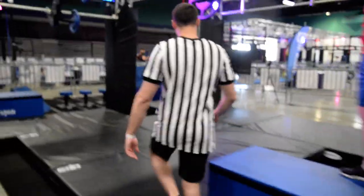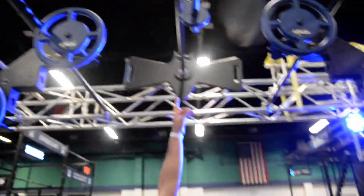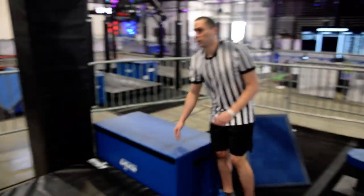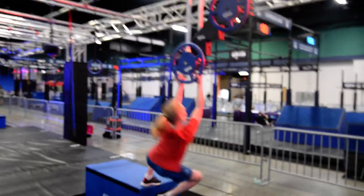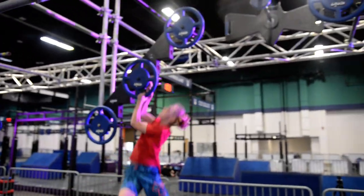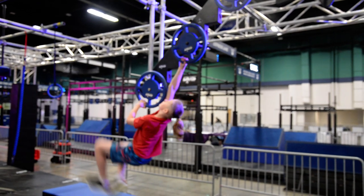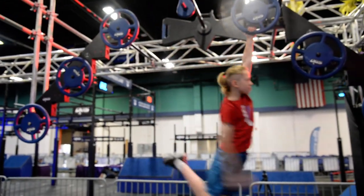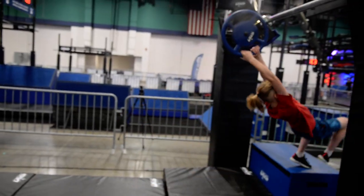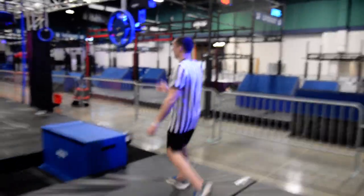Alright, next obstacle — your ascending and descending rings. You got three going up, a splat with dowels in the middle, three coming down, and then your dismount platform is right here. Again, reminder that you have to fully cross the plane in order to complete the obstacle. Demo. And clear. Just a quick note on this one: it is really low and padded, but just make sure you watch your head if you're coming in hot from the last obstacle.